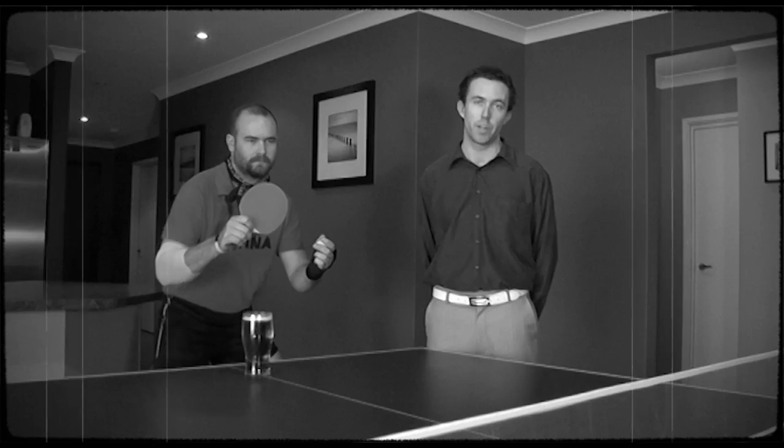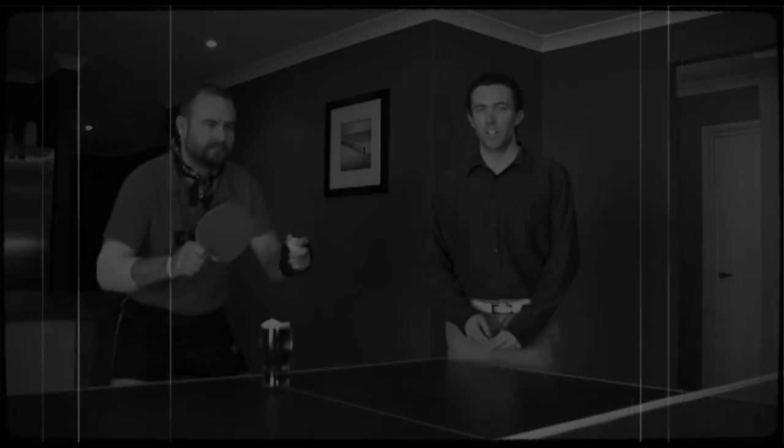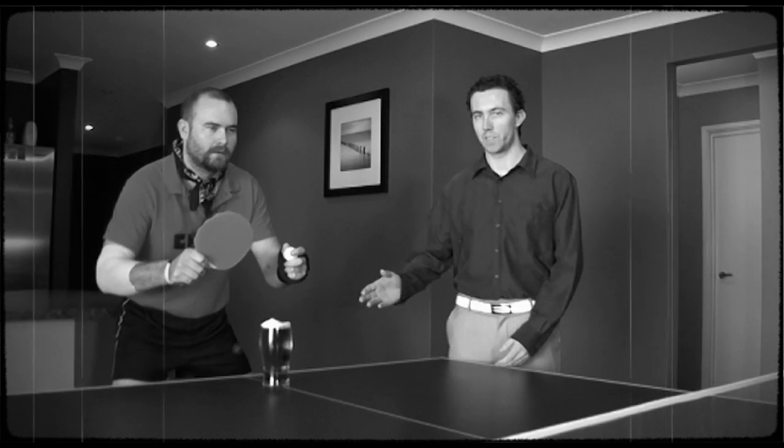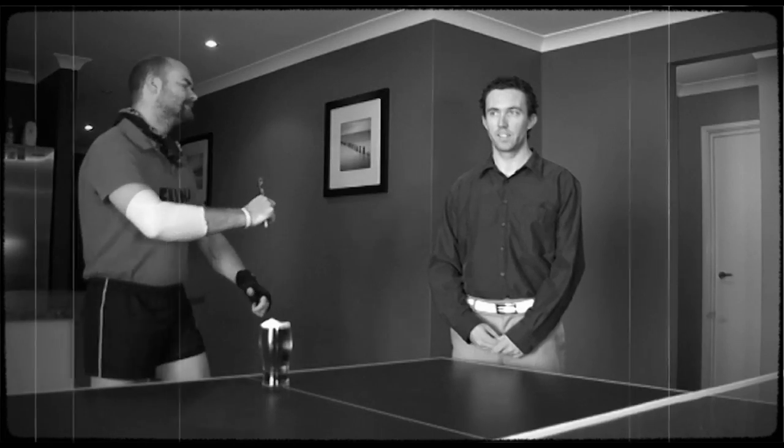Serving is similar to that of normal table tennis. You must bounce the ball in your own half of the court first, the ball must clear the net, and the ball must land in your opponent's half of the court — all without hitting your opponent's glass. If the serving player hits their opponent's cup, they will take a drink. If the serving player commits a double fault, they will be penalised by one drink.